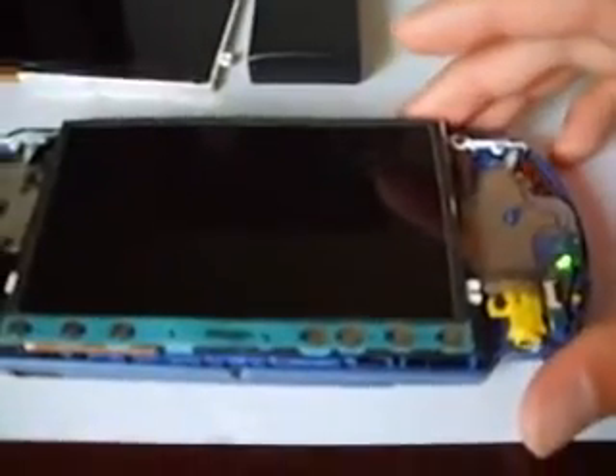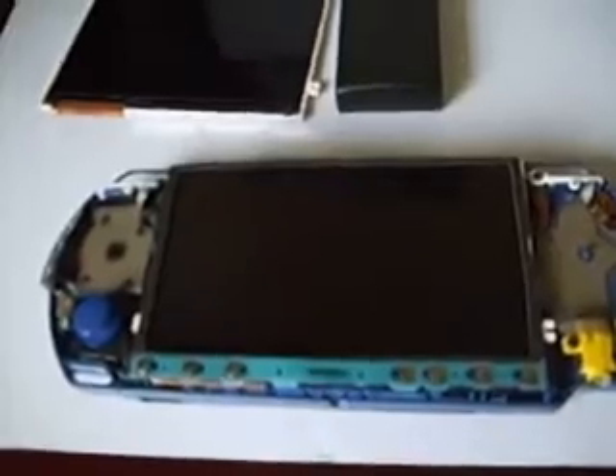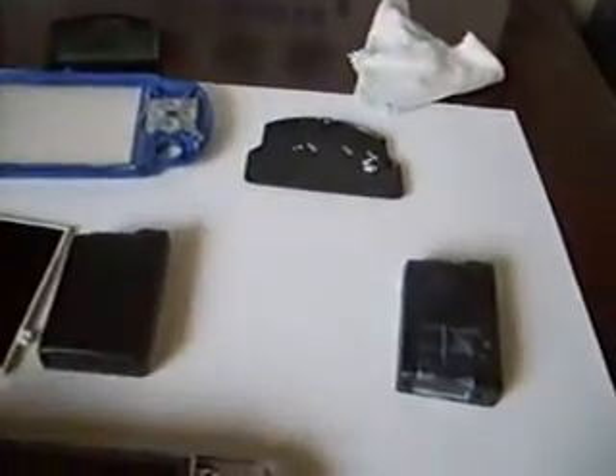Let me turn it on real quick. And as you can see, when I turn it on, white stripes appear and it becomes blank. And you can still hear the control panel, like when you move it around, whatever.